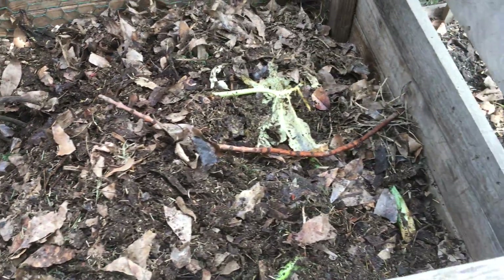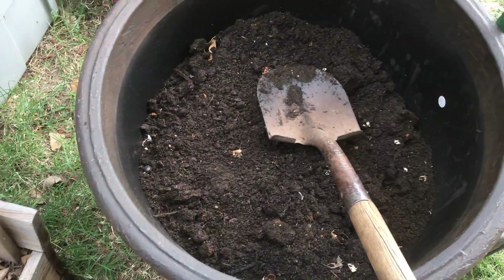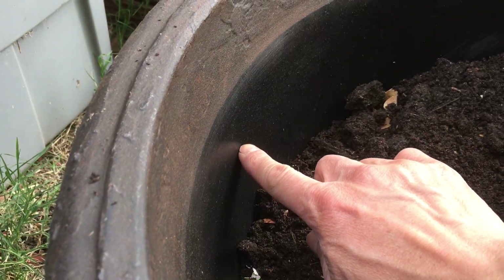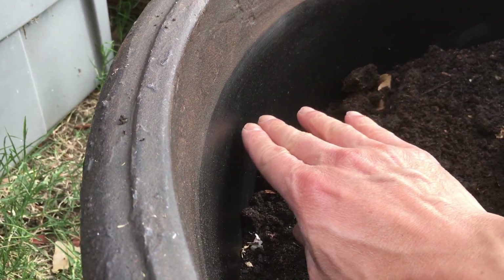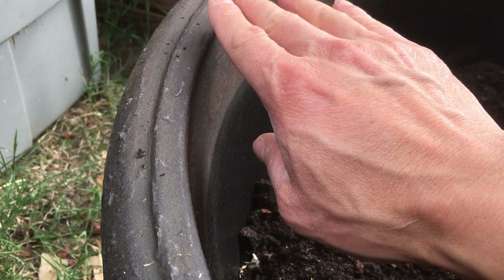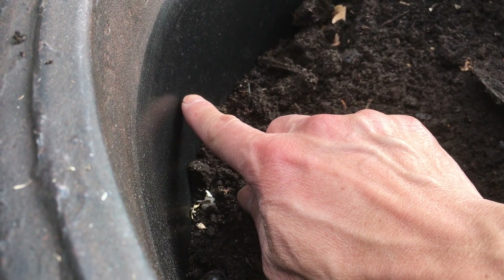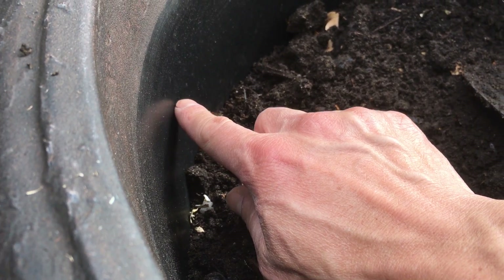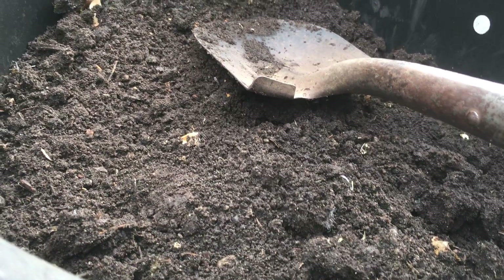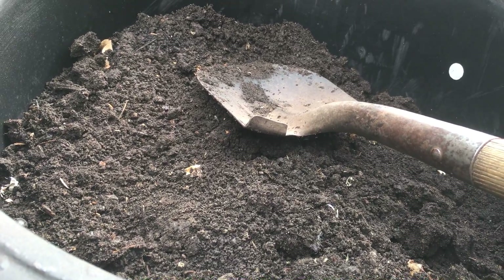Let me go back to work and fill up the soil maybe up to this line right here, because I want to leave some room — eventually, as the plant grows, I can add some more so it fills all the way to the top. You always want to fill your container up to maybe several inches from the top, so you can add more compost and other material to the container as the plant grows.